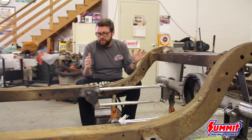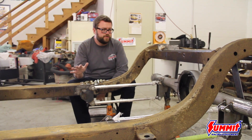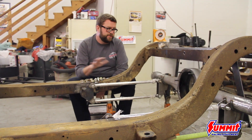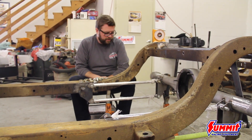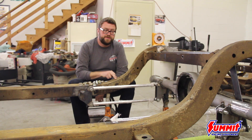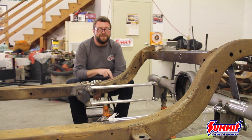Once we get everything just the way we like it, Randy will strip everything down, clean the whole frame up, and do all the strengthening we want on that. We might add another crossmember — we've got to kind of see how it all looks. Then we'll powder coat this bad boy and get it back underneath the Plymouth.